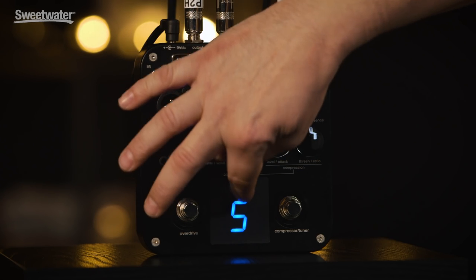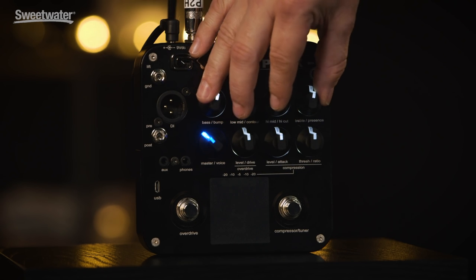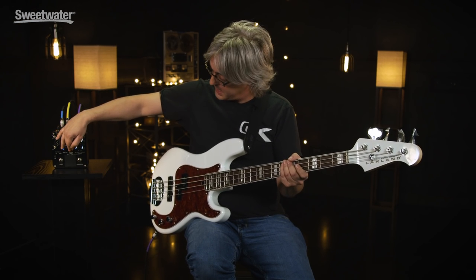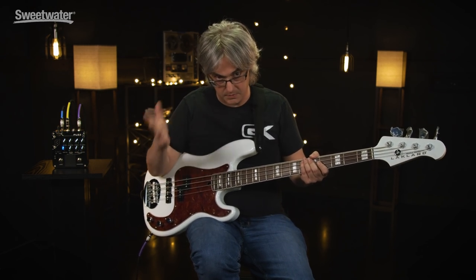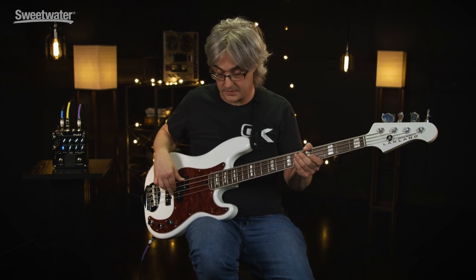When we move to 5, what happens is the equalization section disengages. So you can use the overdrive, which I'll get to in a minute, and the compressor function as a pedal into a pre-existing amplifier with pre-existing tone controls. It's actually a cool feature.